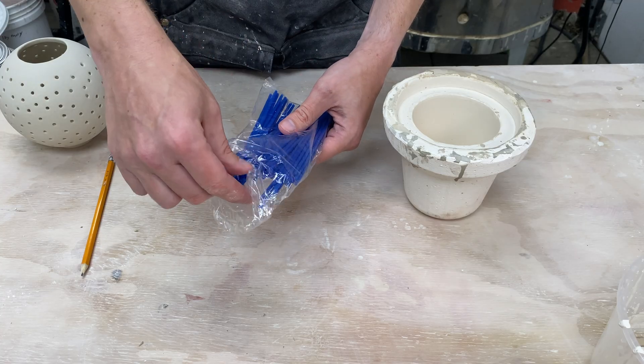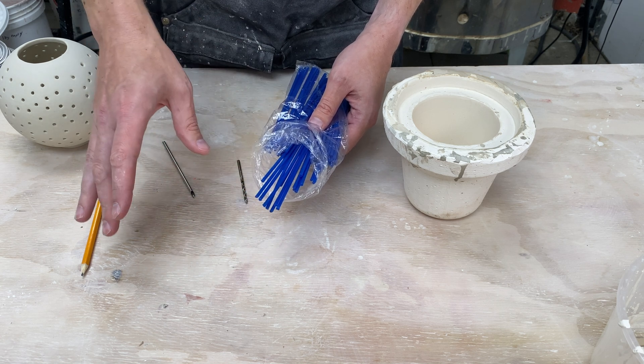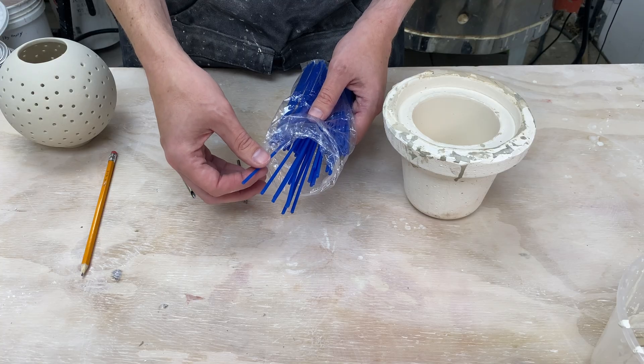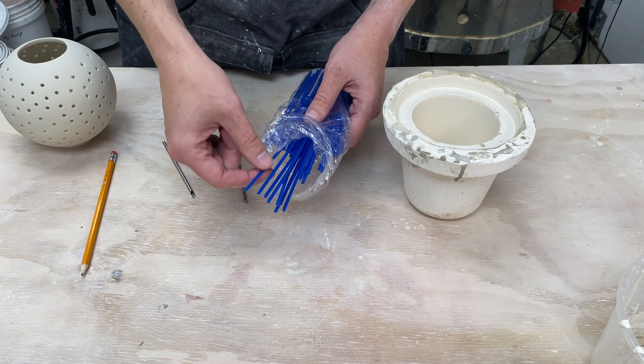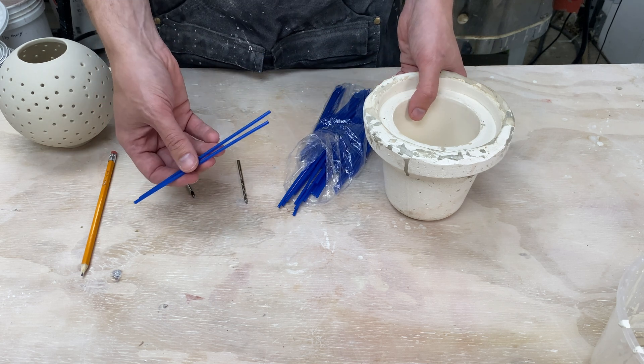So I went and got these wax rods here. I think these are intended for jewelry making — used to make sprues and things like that. They are advertised as being three millimeters in diameter. I got confused in the last video and thought I was using three millimeters when I was actually using four, so we'll go with three in this video. Unfortunately when I measured them they actually aren't three — they're slightly bigger. The nice thing is the wax is very, very cheap and relatively easy to work with.